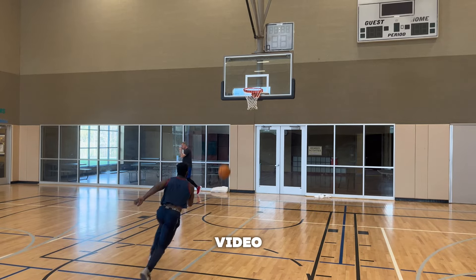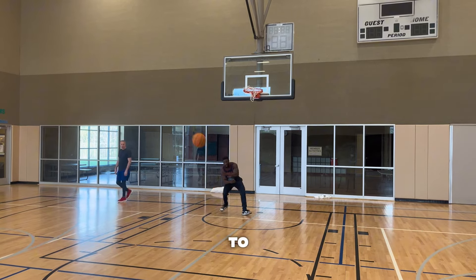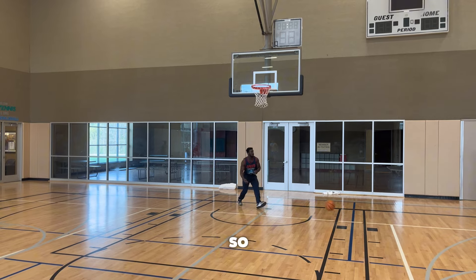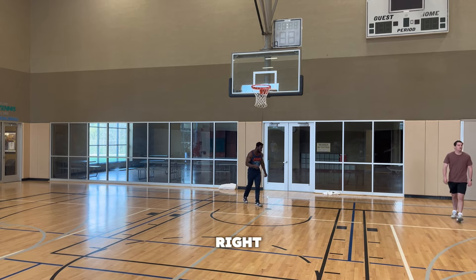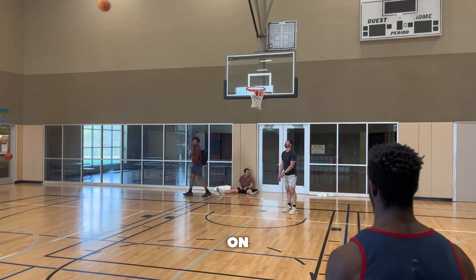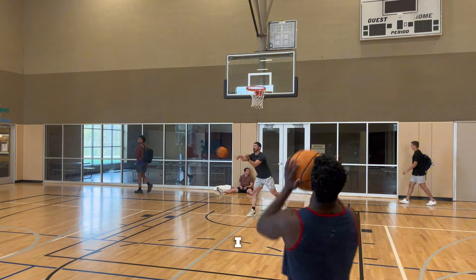In today's video I'll be telling you everything you need to know to increase your vertical jump — filling out the whole blueprint for y'all. Right now I'm just showing y'all some clips validating that I can dunk. I can jump a little high. I'm 5'8" by the way, I promise y'all.